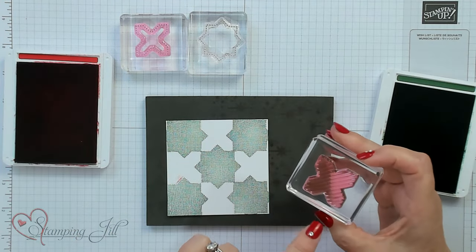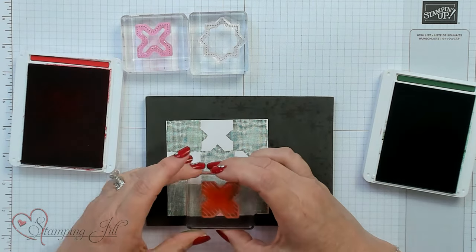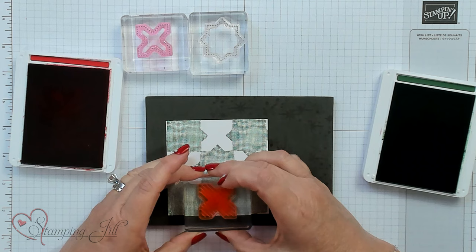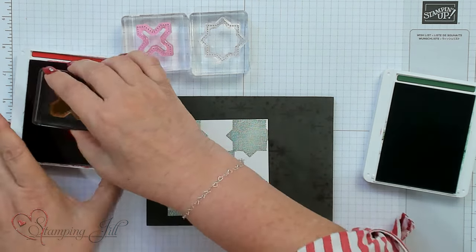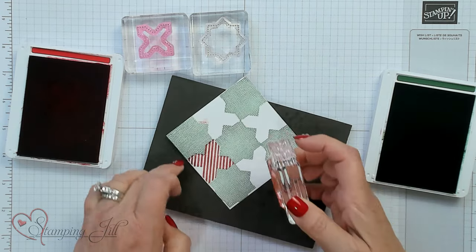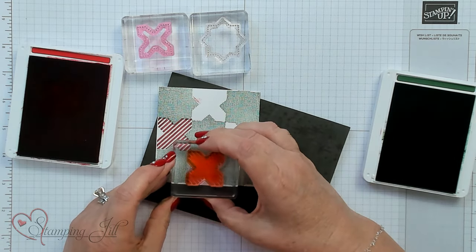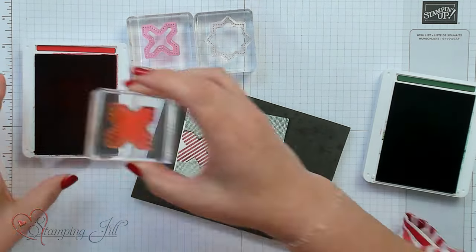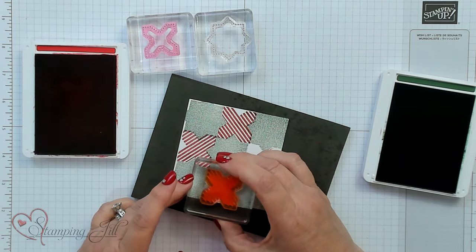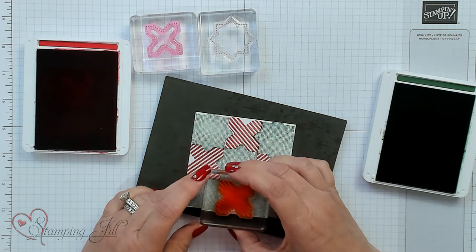Now we're going to go with the cross on this design and I'm going to stamp that on the bottom. This is photopolymer so you can see where you're stamping, which is amazing for lining up. Can't you see it already looking like a quilt? It's got the pattern going on. Love it. And of course, I'm using Christmas colors because it's getting to be that time of year, and I love red and white.